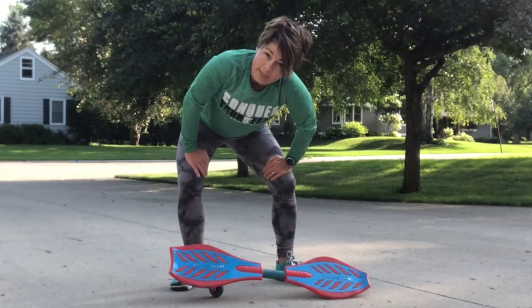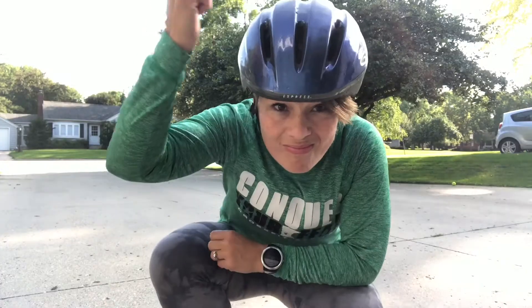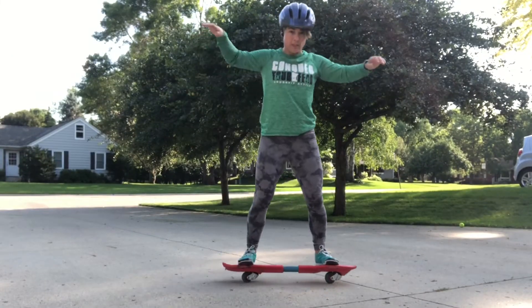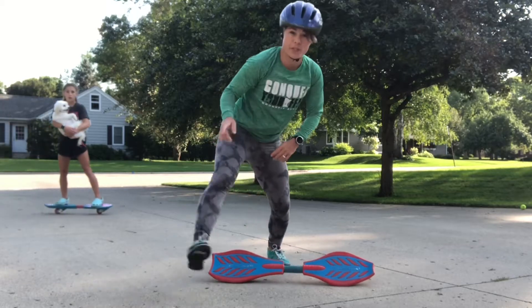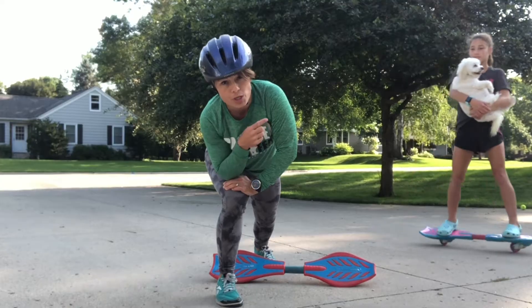You may want padding — elbow, knee, helmet would probably be smart. It's choking me. Balance! So once you feel like you have the balance piece down just a hair, begin to push off.